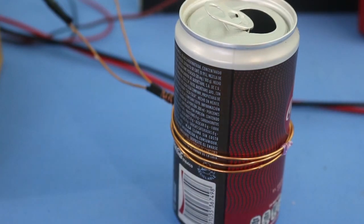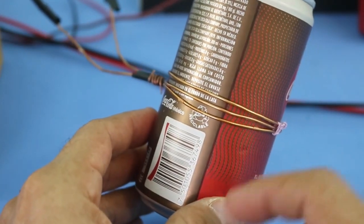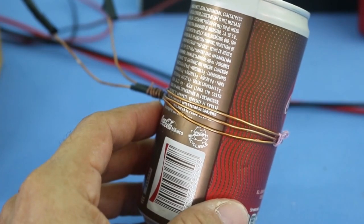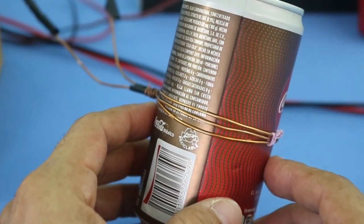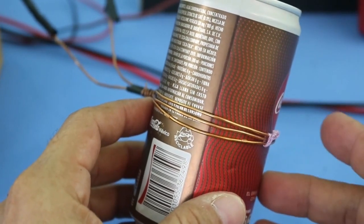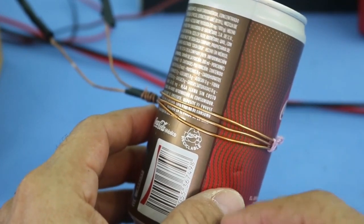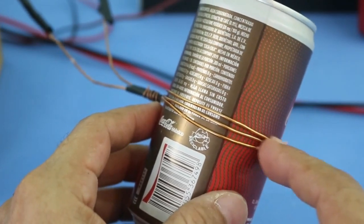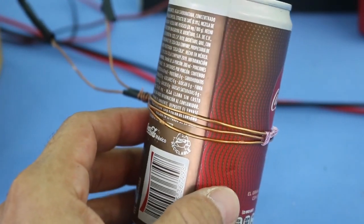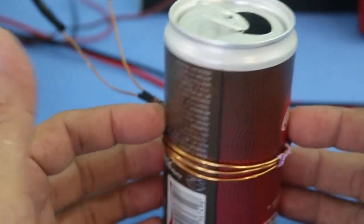The working principle is that when we release all the energy stored in the capacitor bank into the coil, a very intense magnetic field is generated, and this magnetic field induces in the can a current because the can is a conductor. The current generates its own magnetic field, and we know because of Lenz's law that the magnetic field of the can is opposed to the magnetic field that created it — that is the magnetic field of the coil. So we will have a repulsion between the can and the coil, and therefore there will be a force trying to push the can to the center.